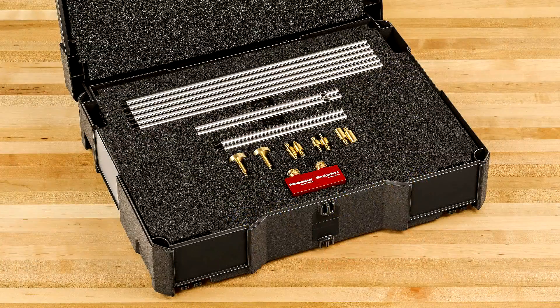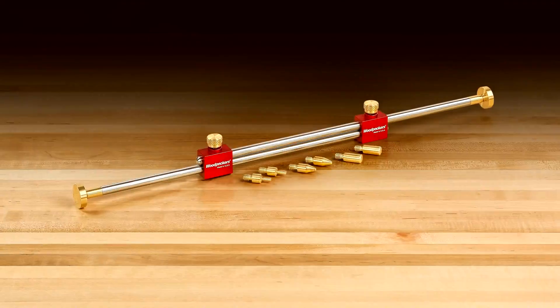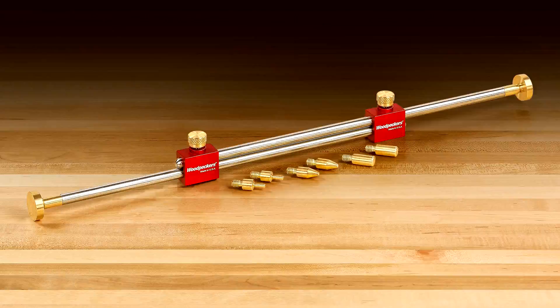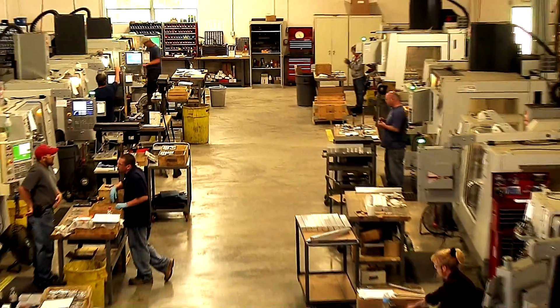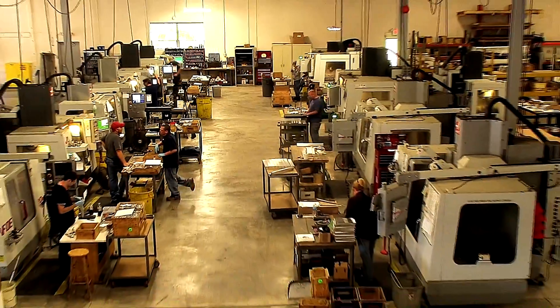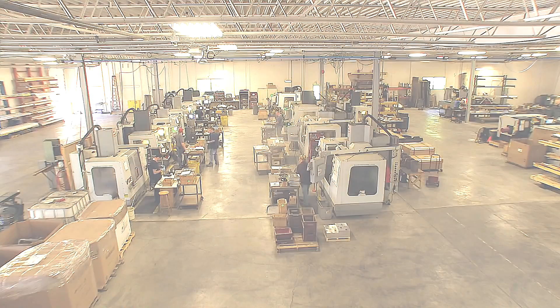An optional Festool sustainer style case is available. Like all Woodpecker's one-time tools, the modular bar gauge system is manufactured using state-of-the-art CNC equipment operated by highly skilled machinists in the company's shop located near Cleveland, Ohio in the USA.